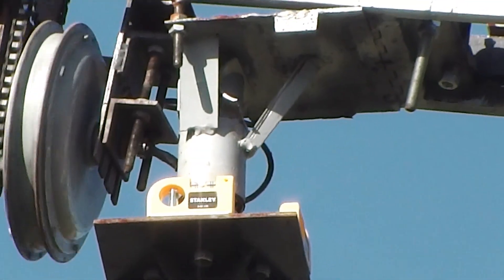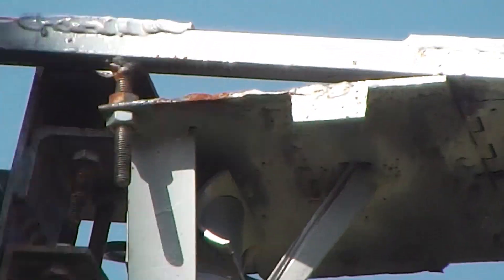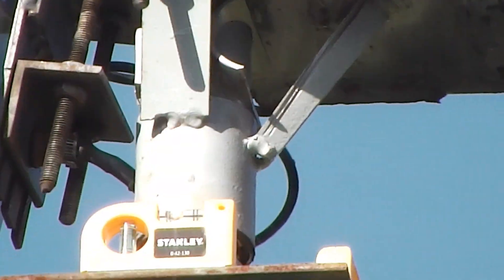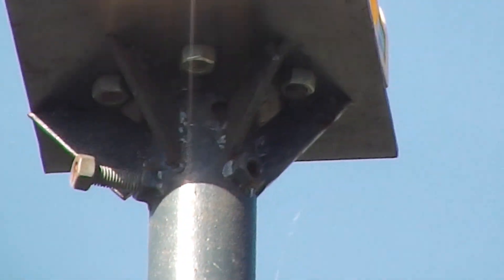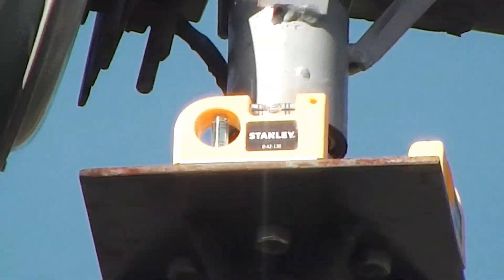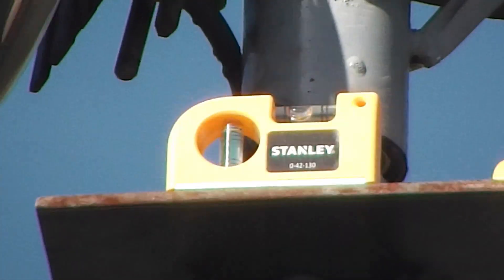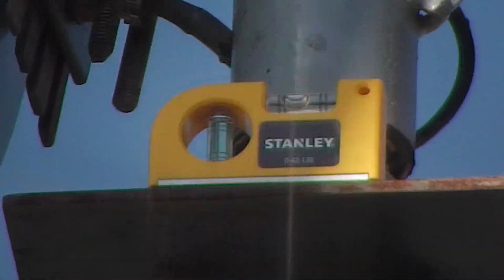This top bit here was stolen from a Chinese wind turbine that had melted away after abuse. You can see I had to make this thing to go on top, and I use these levels to level up the tower. It's quite an easy way of doing it.